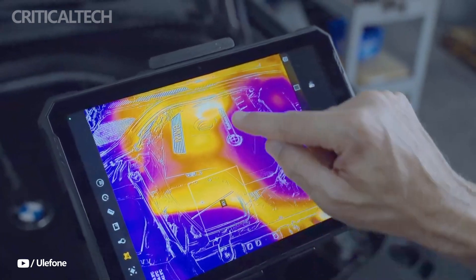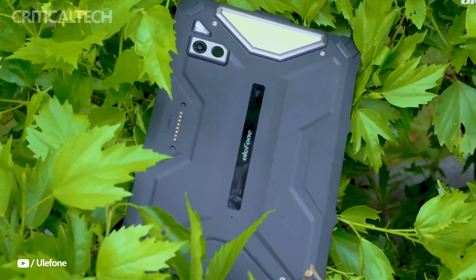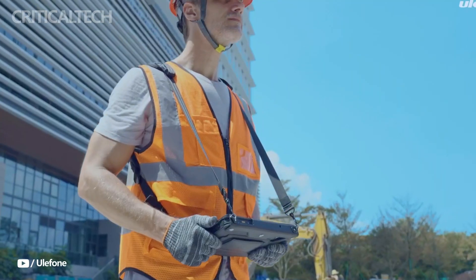Hey everyone, Ulefin has taken a significant leap forward in the rugged tablet market with the introduction of its ArmorPad 4 Ultra Series, the first ever 5G tablet to feature integrated thermal imaging capabilities.